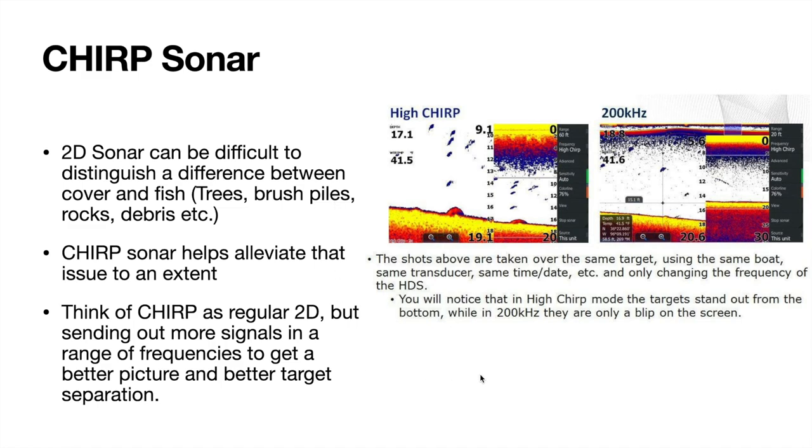The way Chirp works is instead of picking one frequency like 200 kHz, it sends out signals in a range of frequencies — maybe 180 to 230 kHz or something like that. Different frequencies help get you that target separation. In this picture, the same area scanned with regular 200 kHz versus high Chirp — you can see it stands out a little bit more on the bottom. Think of high Chirp as your 200 kHz: smaller cone diameter, smaller scanning area. Low or medium Chirp will be closer to 83 kHz — closer to that one-to-one ratio.